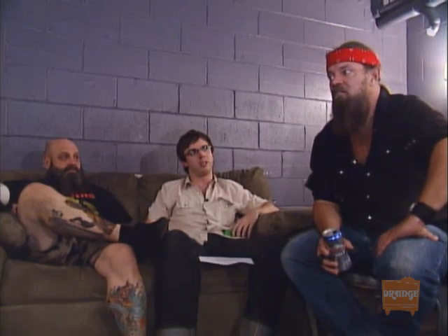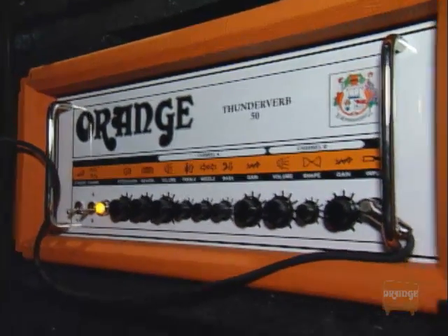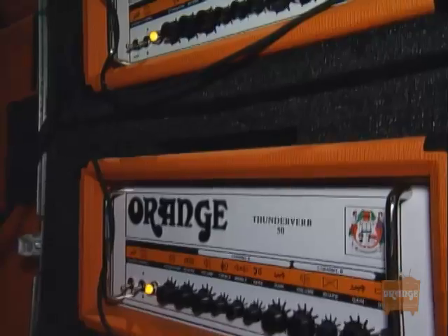You guys are playing the Thunderbird 50s through our 412 cabinets, and I want to know what appeals to you about the Thunderbird 50 and what has it done for you? The Thunderbird 50, as opposed to your other amps, had that sweet shape knob. Well, number one, it sounds killer.